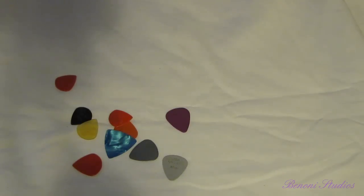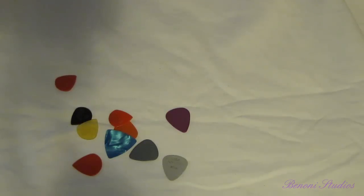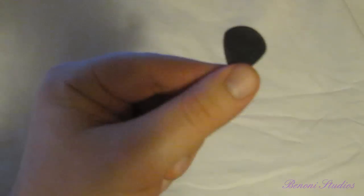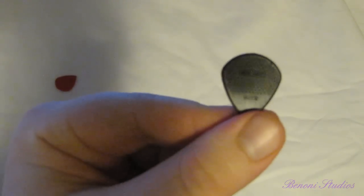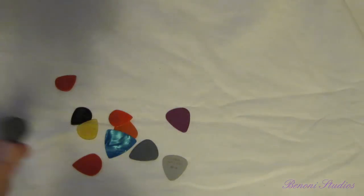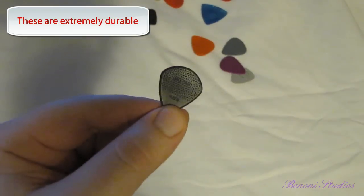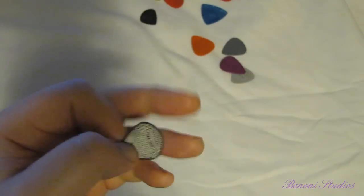Even before they were available, I emailed Dunlop and they were nice enough to send me some samples. You've got your nylon and your stiffo, and they have a nice grip surface. I tried the red and the black, but they also had a carbon fiber version — and that's this one. The carbon fiber Max Grip Jazz 3 is the absolute best pick I've ever used. I don't need any of these other picks anymore. It's fast, it's precise, it's got grip, and it's carbon fiber.